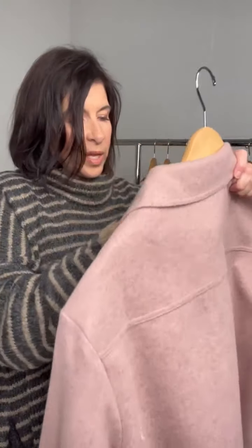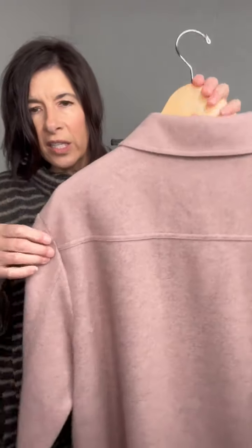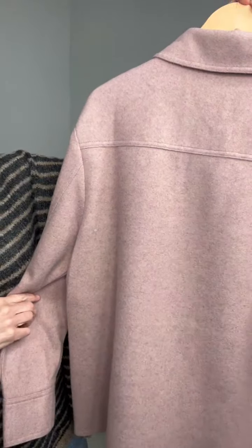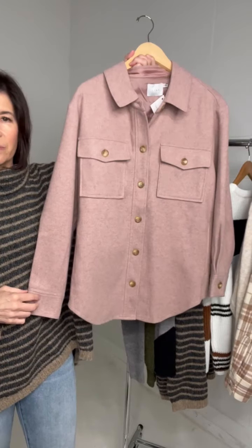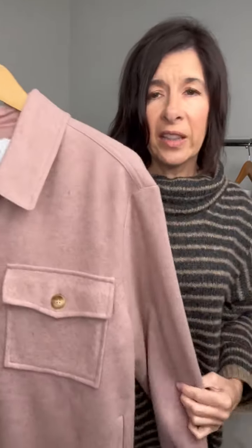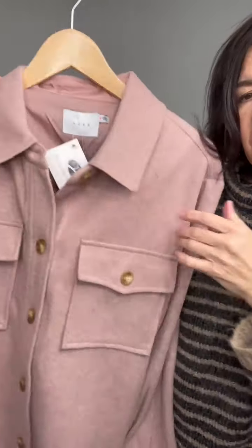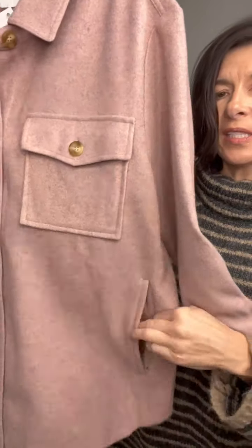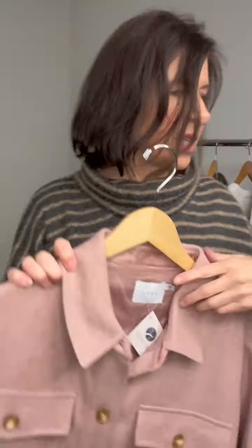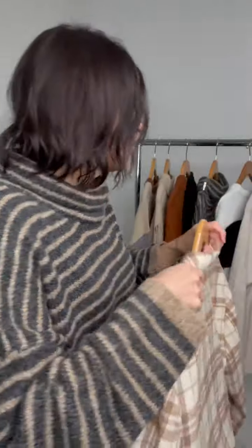Next we have the Stacey button front shacket in this great rose color — you can see the heathering in this shacket, so it has some fun texture to it and fun buttons. A great shacket, super soft material, great button front. Both of these shackets have pockets — these nice lined pockets on this one. So just so you know, both have pockets.